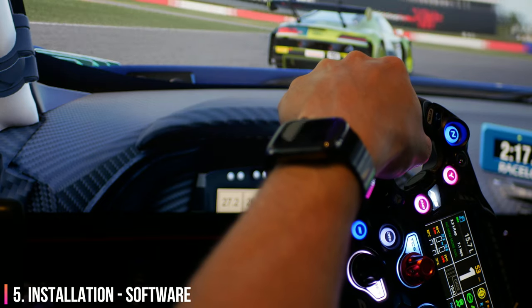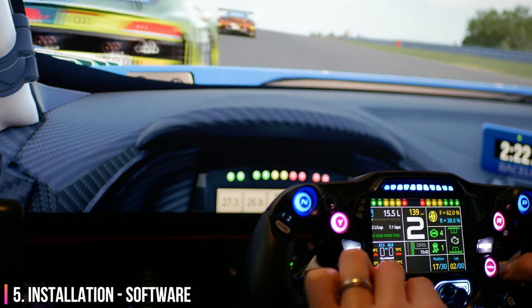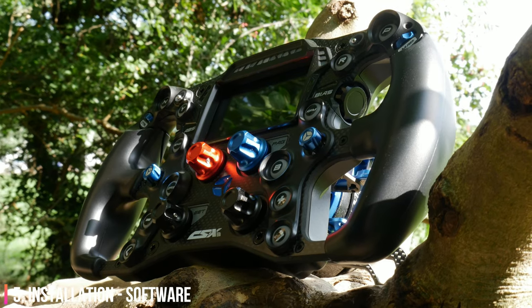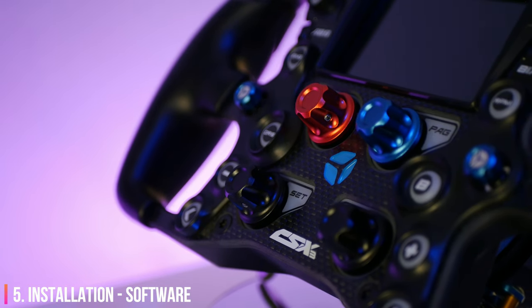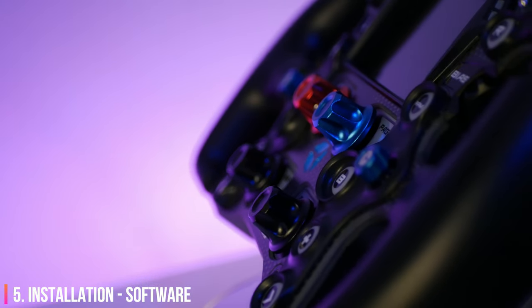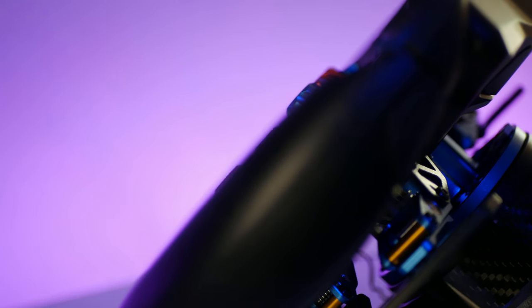Cube Controls has developed a plugin for SimHub which recognises your CSX3 and allows you to customise your button colours. However, calibration of your shifter and clutch paddles as well as setting up your clutch bite point is done through a different piece of software from Cube Controls. Luckily, you don't need to have this Cube Controls software running while using the wheel, as it's just for configuration to save settings to the wheel itself. I used many beta versions of the software and did encounter some issues, but I expect this process to be smooth and painless by the time the product releases.